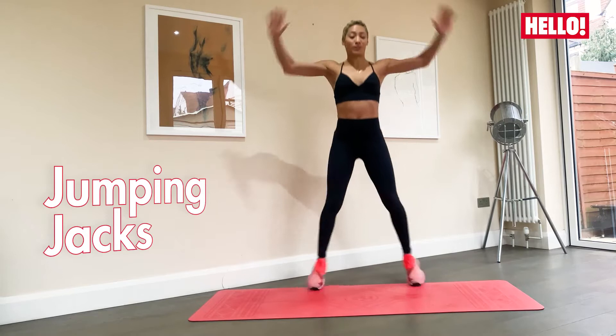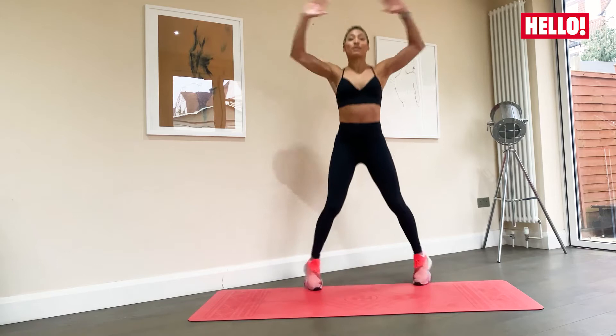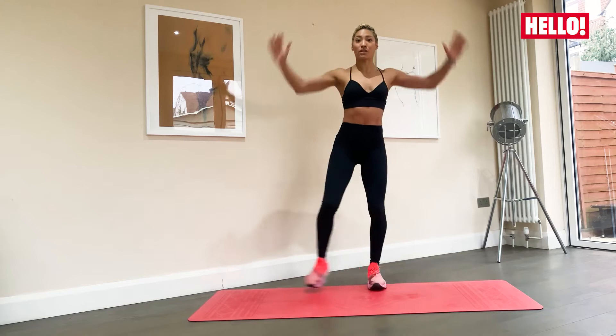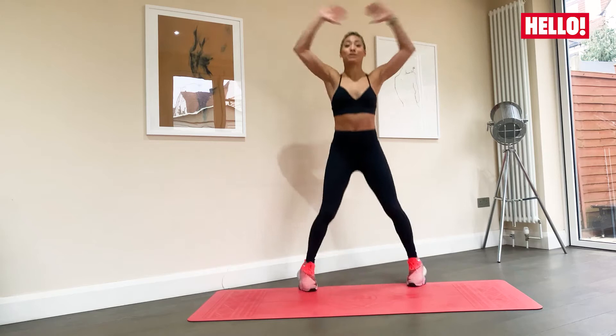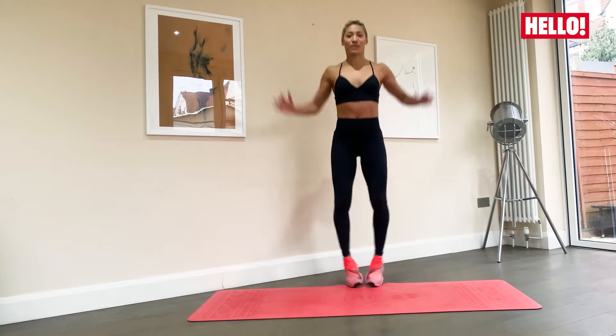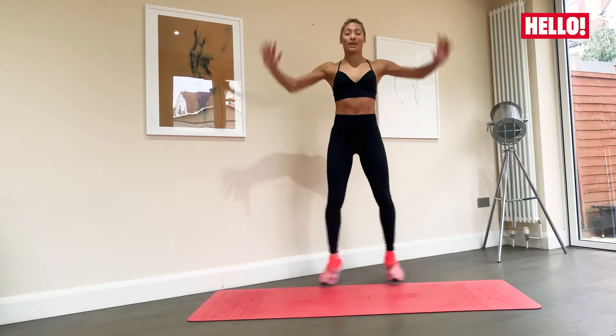Nice and smoothly. Get that heart rate up gently. If you want to modify this, you can just take out the jump, continue your arms going to the side and just tap. If not, keep it going right here. 40 seconds, breathe, keeping the chest lifted, long spine, soft knees, and making sure that you're lined up nice and softly on the balls of your feet. Tummies in and breathe.